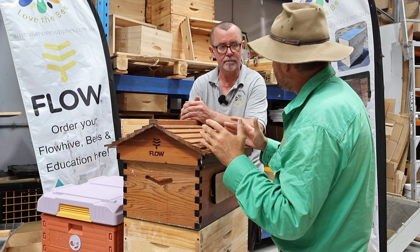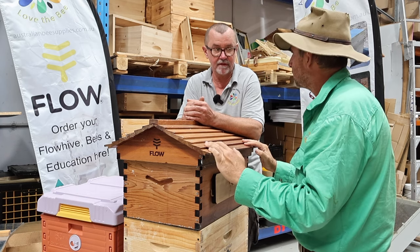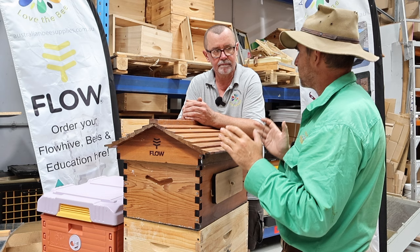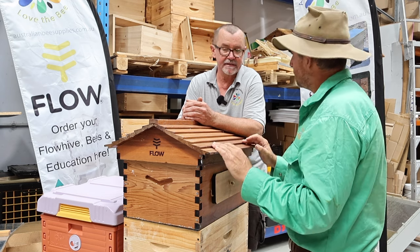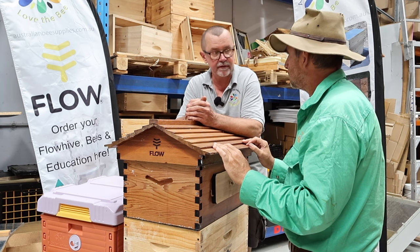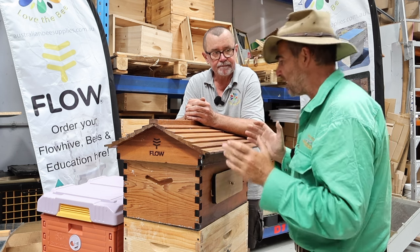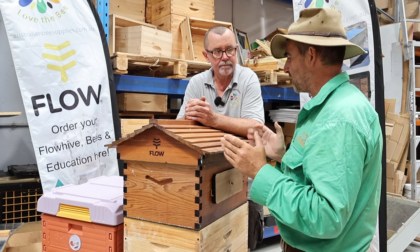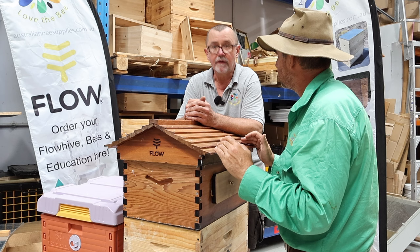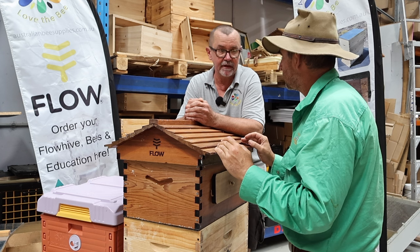Next up we're getting into the technological side of things — this is the Flow Hive. They just celebrated their ninth anniversary, so they're well established on the market. These are popular with do-it-yourselfers and small backyard beekeepers because you don't actually have to buy extra equipment. The biggest advantage of the Flow Hive is the Flow frames, which allow self-extraction — you don't need an extractor or spinner and can put honey directly into jars. Less gear to store, and extraction is super easy for the small hobbyist.